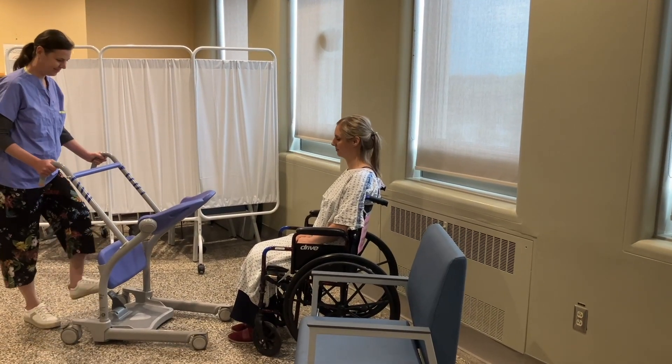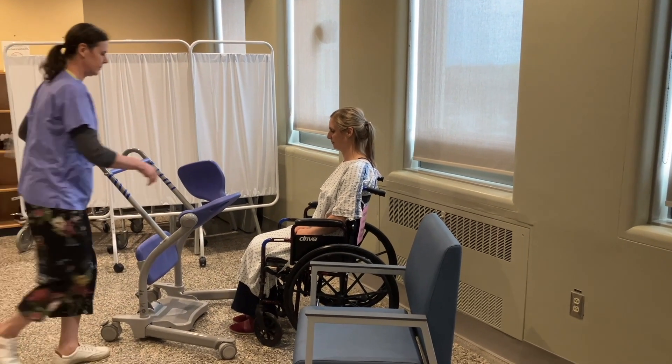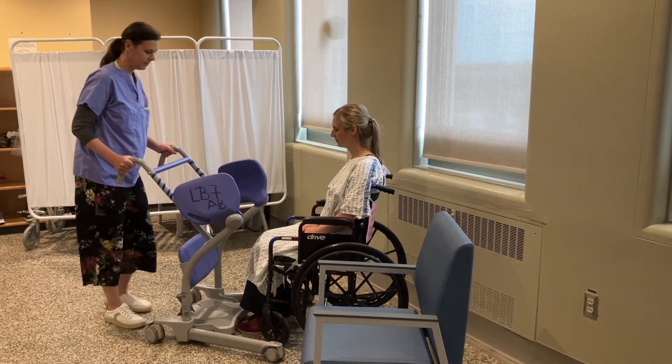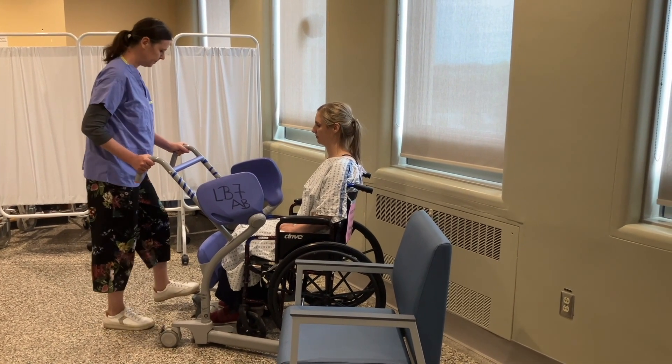Move the Sarah Steady to the patient and widen the legs of the Sarah Steady if needed. Swivel the seat flaps out of the way. Tell the patient to lift their feet onto the platform and wheel the Sarah Steady forward until the shin blocks touch the patient's shins.